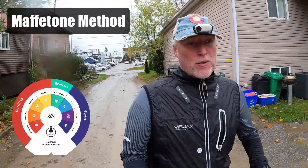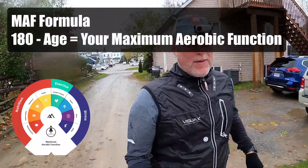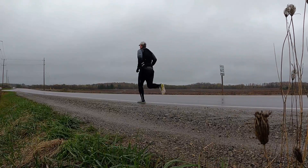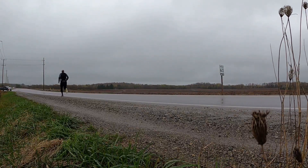The big problem with the Maffetone method is something I'm going to talk about in this video. The Maffetone method, when using the MAF formula, is really like an average for the average person. To be quite honest, the best way to know where all of your zones are is basically going to a lab and getting it tested.